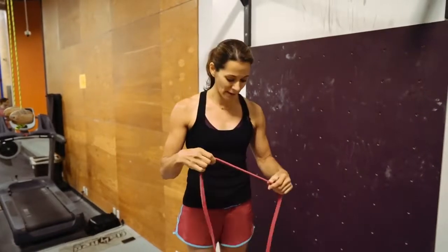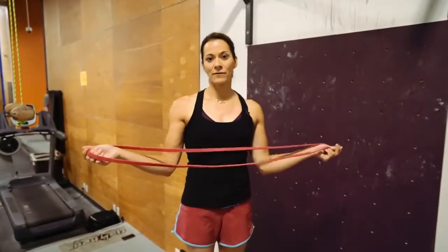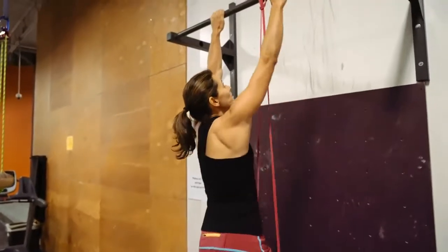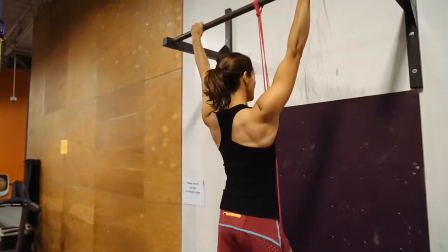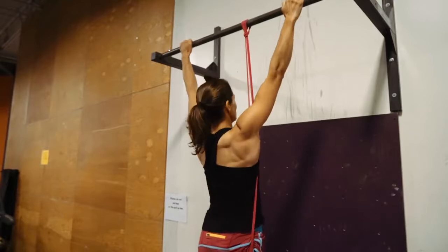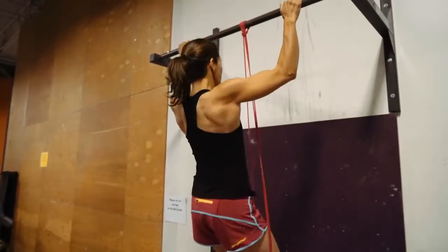If you're still progressing into pull-ups and you've been able to do one or maybe trying to do two, this is where resistance bands can be very useful. Take your resistance band tied around the pull-up bar, put it around your knee, and come up in the wide grip position. This is a great way to teach your body how to pull up, and as you get more proficient doing reps with resistance, start taking the resistance away.